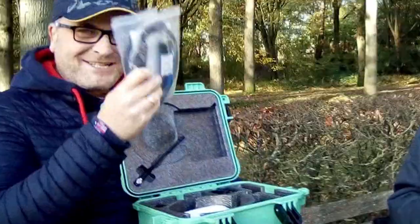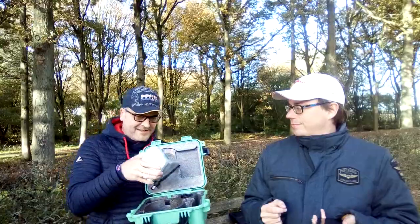Let's see how the Y1 GNSS receiver from Singular XYZ looks like. It's a small one — really small if you compare it with the phone you have. It's not that big.